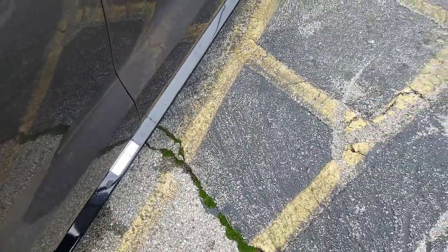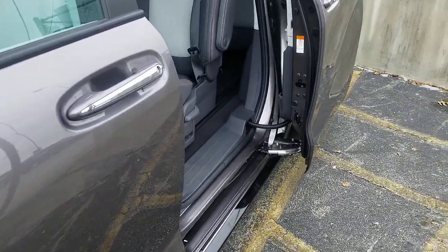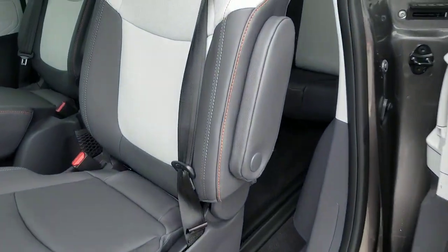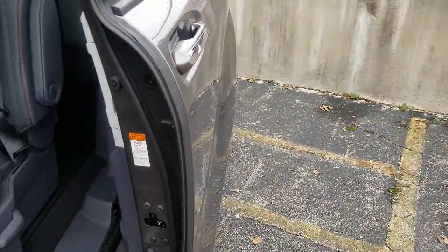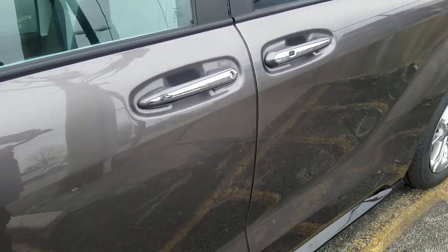The other thing you have down here is your power slider. You can hit that button there, or actually you kick under there, and it'll allow that door to open or close. You can also pull this on the inside, so if somebody's inside they can use that button to go ahead and open and close your Sienna as well.